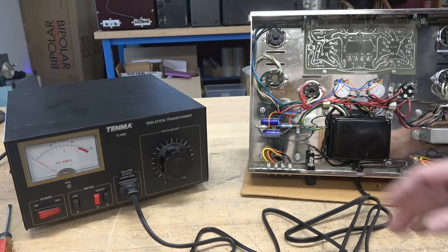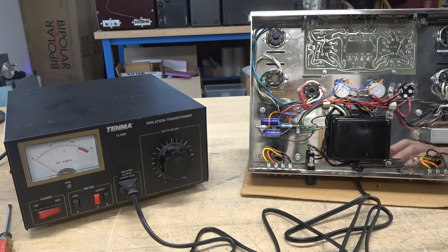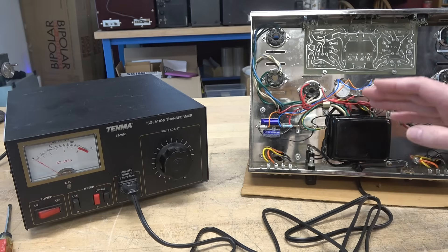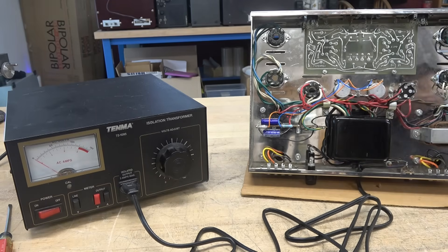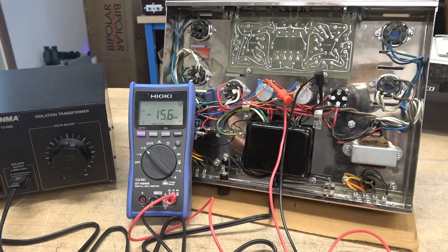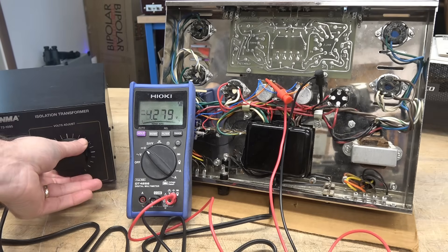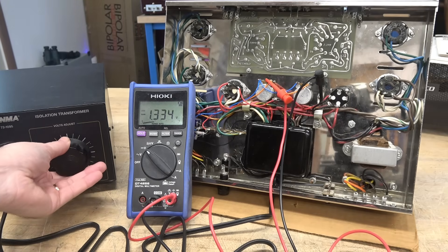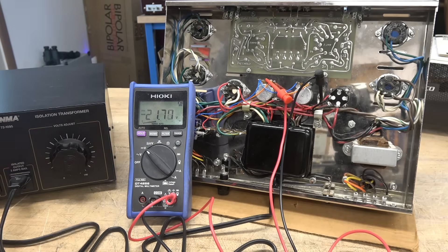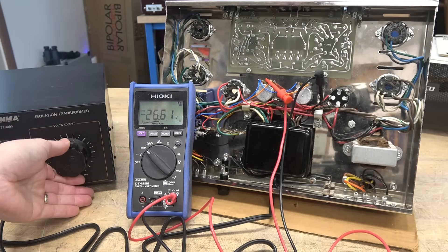For the initial power test I'm going to be using a variac. I want to bring this thing up nice and slow and watch the current in case something's wrong. Then I'll check the outputs of the power transformer and make sure the negative bias system is in spec. I'm looking to see maybe negative 30 to negative 40 volts — that will change when the output tubes are installed. I've got the bias pots at their midway position and I'm watching the variac to see if there's any current draw.